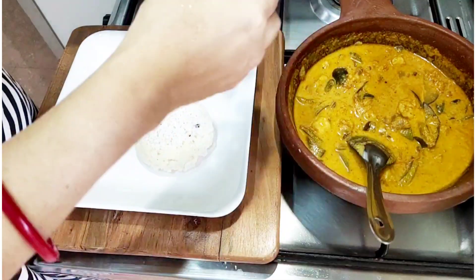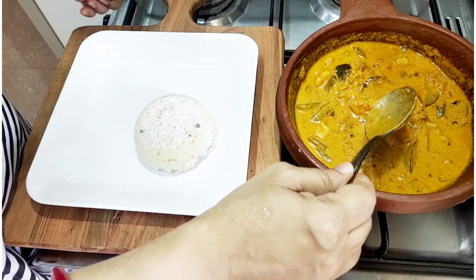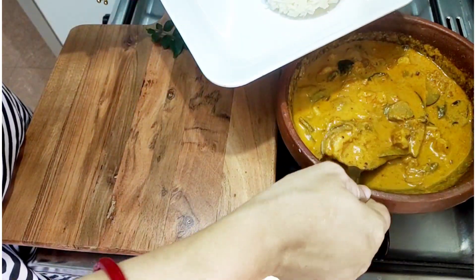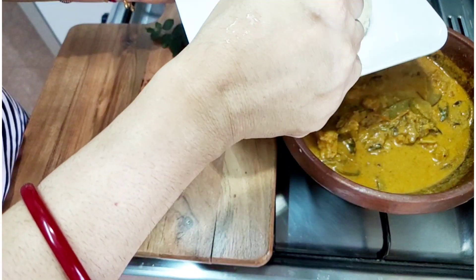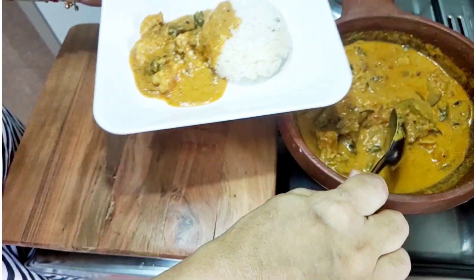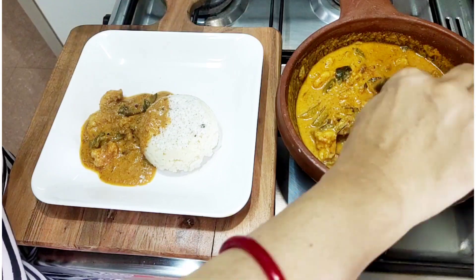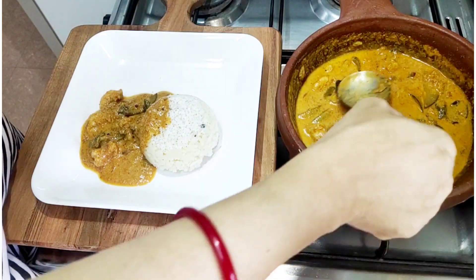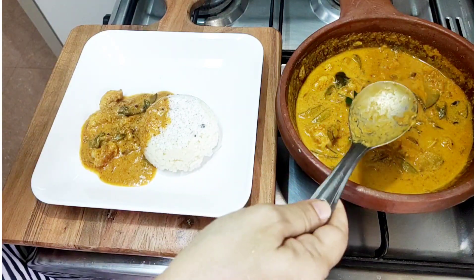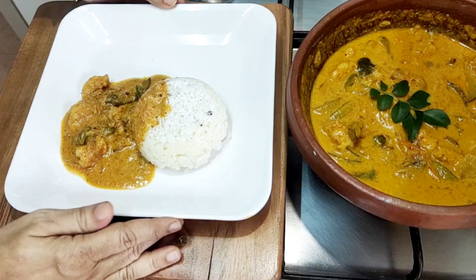I am ready to cut it. Cut it out. Put the curry in the pan. Take the curry in the pan and try it.